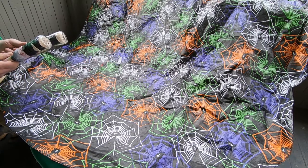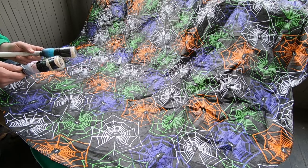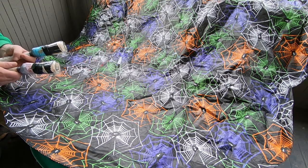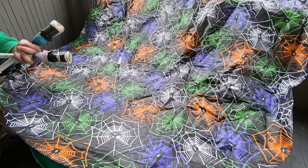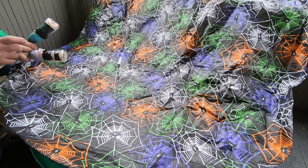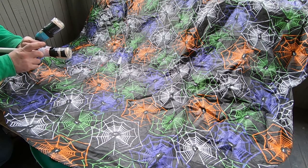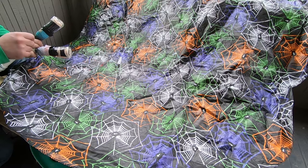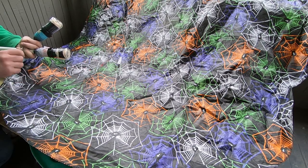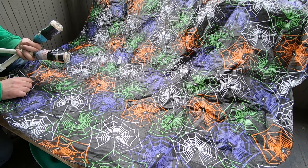So I've already done the mica mixed with epoxy and two different dry mica methods in the last video. This one we're gonna do alcohol inks — I'm gonna do three methods. We'll use a white base coat on all three of them. One will be the saran wrap method, one will be paint brush painted on, and the third is just doing drops of alcohol ink into a flood coat on top.